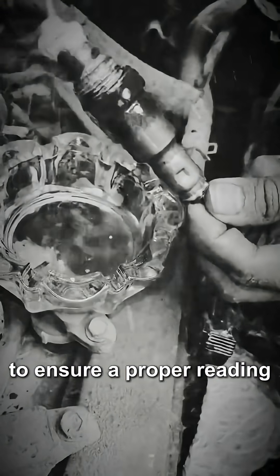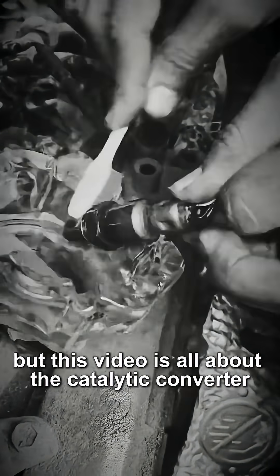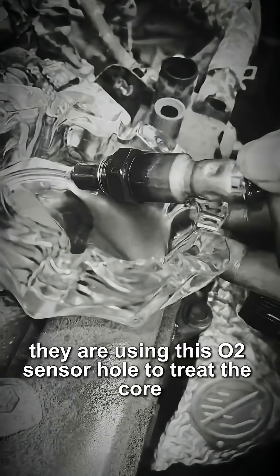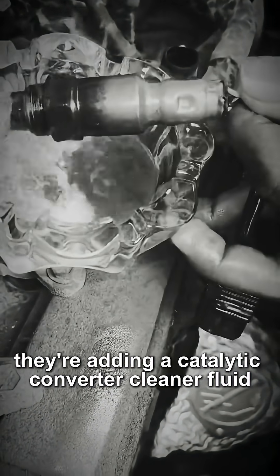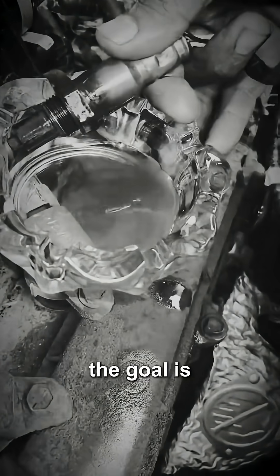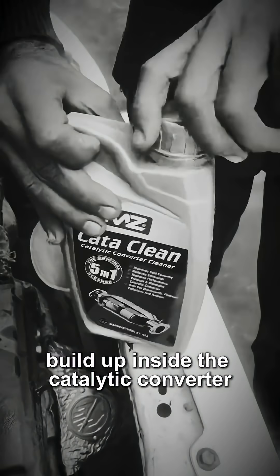The mechanic is cleaning the sensor to ensure a proper reading, but this video is all about the catalytic converter. They are using the O2 sensor hole to treat the core, adding a catalytic converter cleaner fluid directly into the engine's vacuum intake system. The goal is for this chemical to travel with the exhaust and burn off carbon buildup inside the catalytic converter.